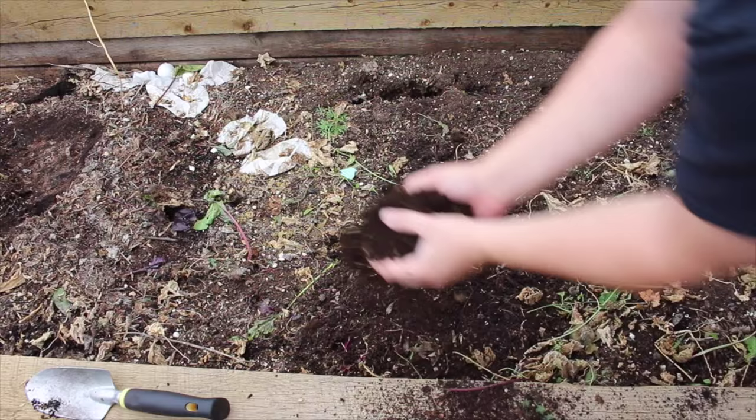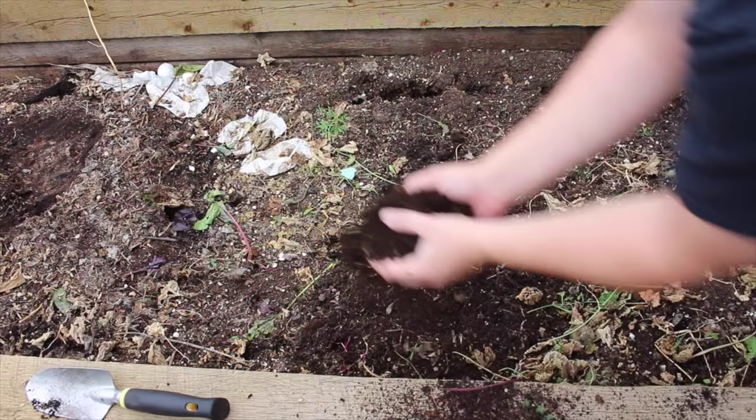If you happen to have extra leaves laying around I highly recommend you invest in your soil's fertility by making leaf mold and applying it to your garden. Thank you very much for joining me today. I appreciate it very much and I hope you have a fantastic day!